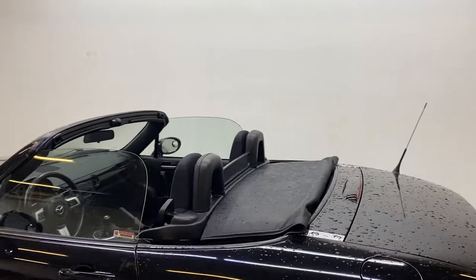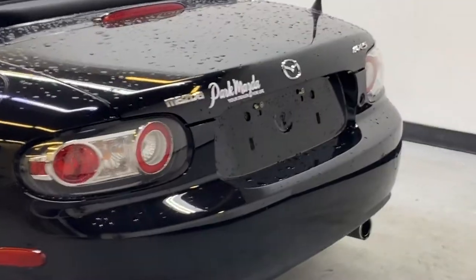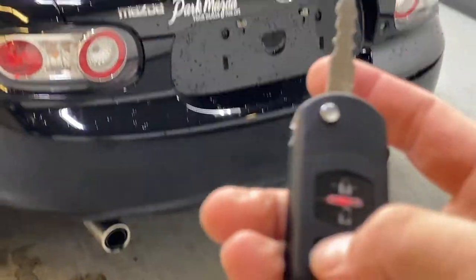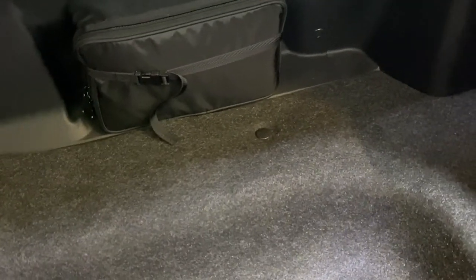Going to the back, you can see how the soft top folds down. You also get the Mazda badge in the back. You can open up the trunk by tapping on the key — nice and easy to open. You're going to have a lot of storage in the back for quite a small car; you can put a duffel bag in there for a road trip. There's also a bit of extra storage and deeper storage on the left-hand side as well.